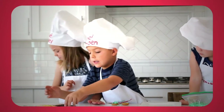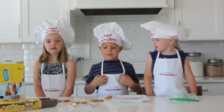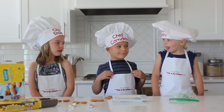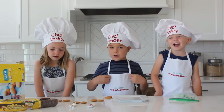Hi everyone! Welcome to Kids in the Kitchen! My name is Camden. My name is Ensley. My name is Ray. And today we're going to make mini hamburgers.